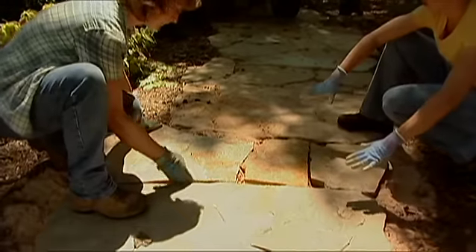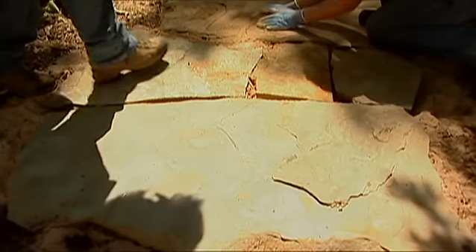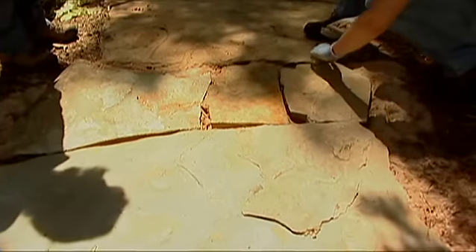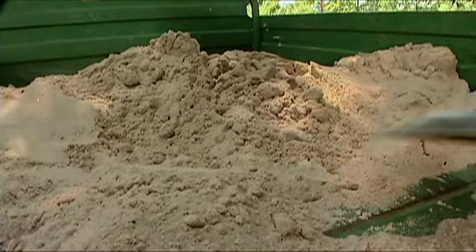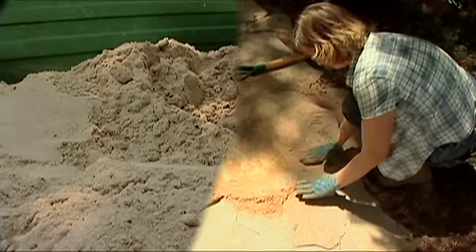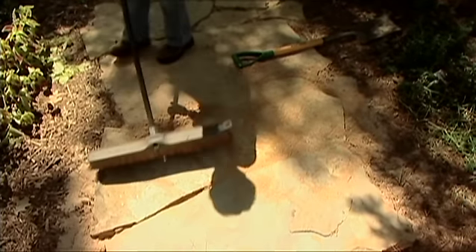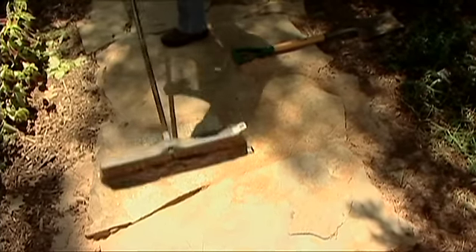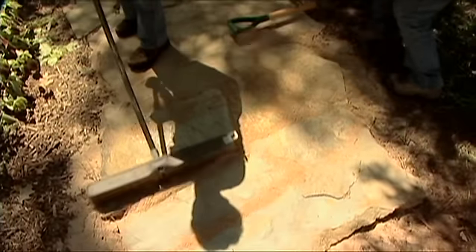After the stones are all leveled, it's time to fill in the spaces. We're going to use sand for that process again. You can use a broom to push sand in between the crevices — you just want to get a nice, even fill throughout.